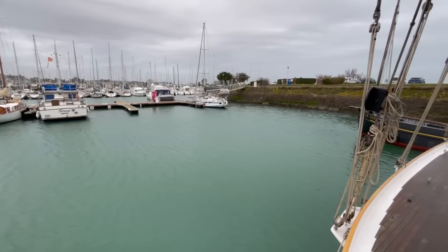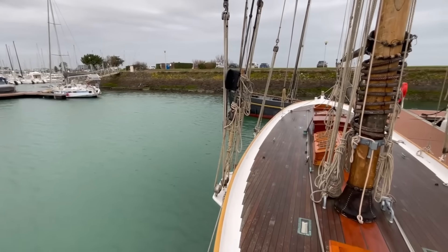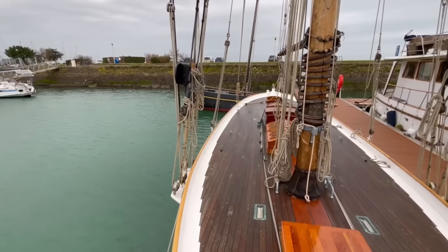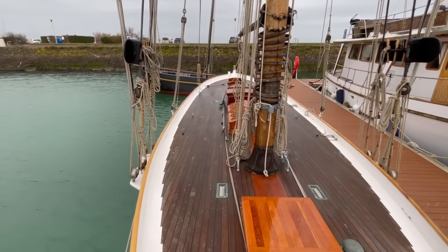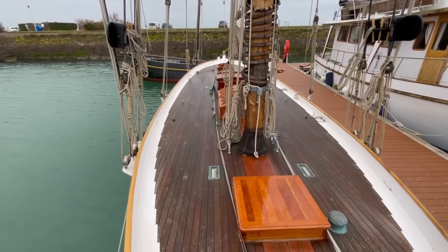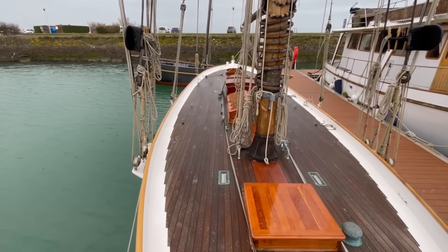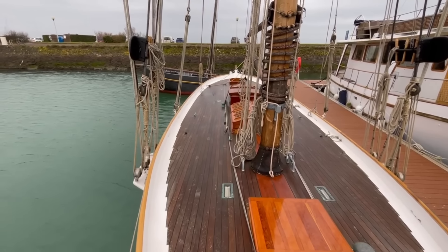Here today in Normandy, France, aboard Nel. Nel is a G.L. Watson designed gaff cutter built in 1887 on the Clyde. She's been subject to a major restoration here in France since 2009.